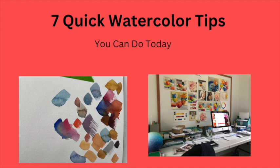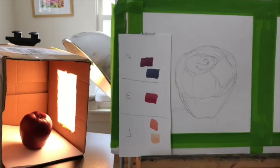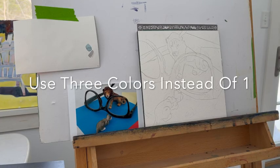Here are seven quick watercolor tips that you can start doing and practicing today. The first tip is to use three colors instead of one whenever you can.